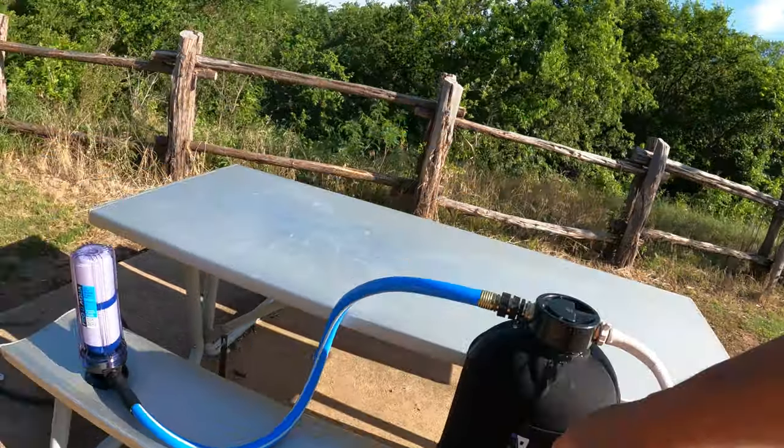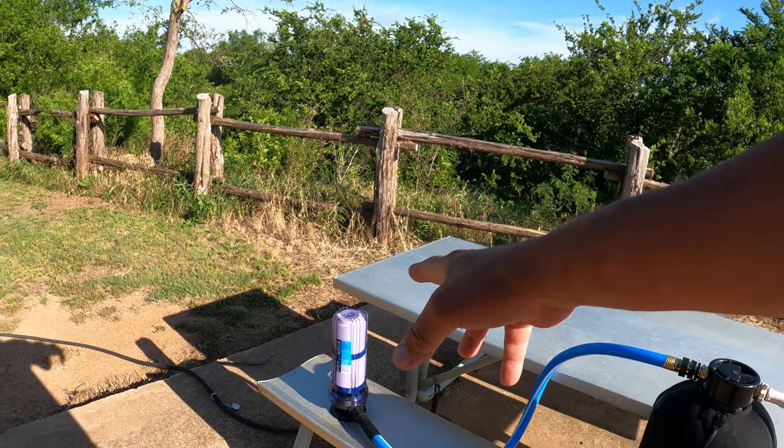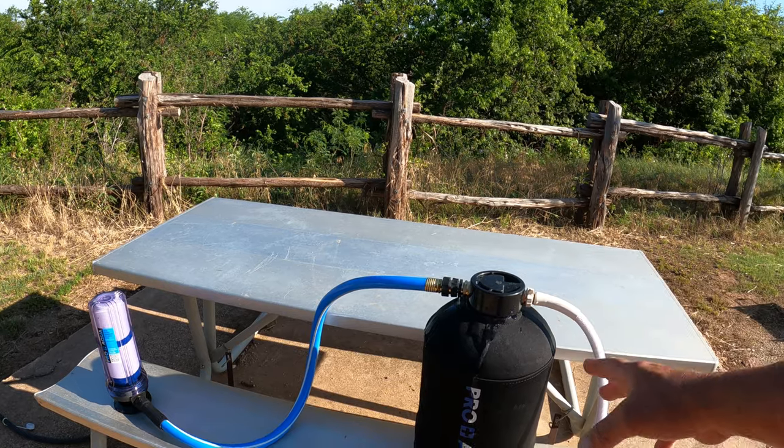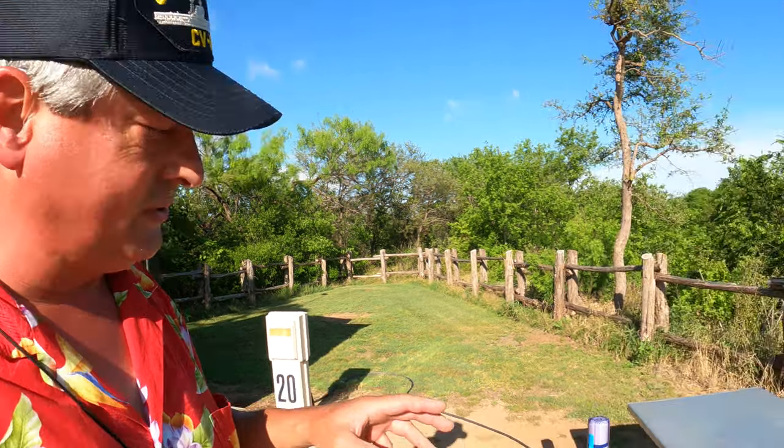It definitely adds a level of complexity to the whole RV setup. And apparently I've got a loose fitting somewhere — I'll sort that out. The pre-filter is 0.5 micron, and then we have the softener. If you're like me and you do a lot of park hopping — one or two nights — that's a lot of extra work just for one night. If there was a way to permanently mount it, but I'm not sure that's doable with my RV.